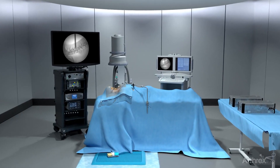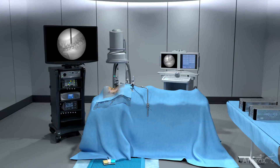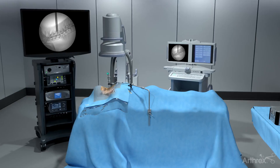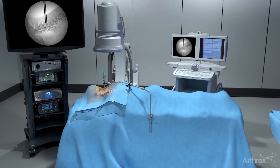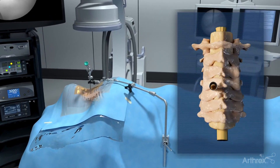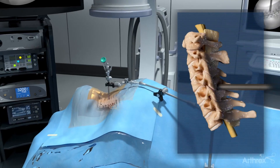Posterior cervical foraminotomy. The posterior cervical endoscopic foraminotomy approach from Arthrex is an ultra-minimally invasive surgery, ideal for patients who have been diagnosed with certain types of cervical stenosis. In this procedure, an endoscope is used to assist access and visualization.